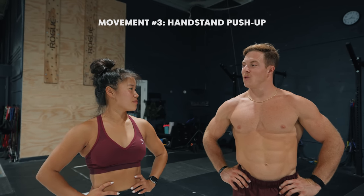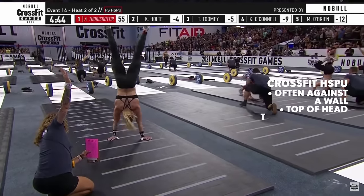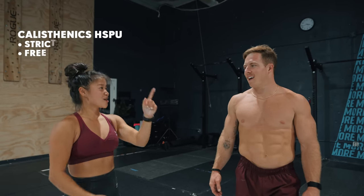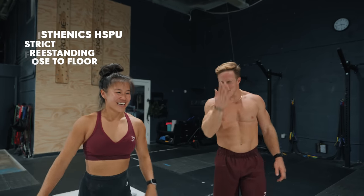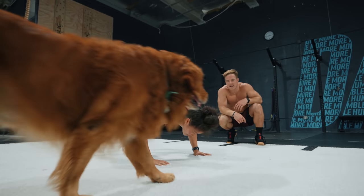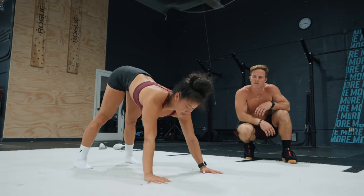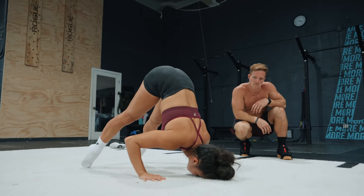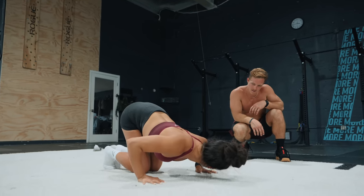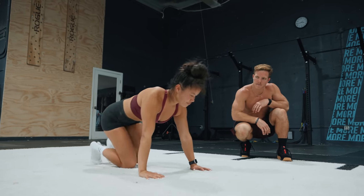Next we're going to teach you a calisthenics handstand push-up. I know in CrossFit you guys usually do them against the wall — we've had one or two events with freestanding handstand push-ups but very rarely. So we're going to do full strict, nose to floor. The first progression is a nice pike push-up. Our hands will be slightly wider than a regular handstand. Up onto our toes, head down, nose to floor, and then back up. Your elbows go at a 45 — you don't want them flaring wide.